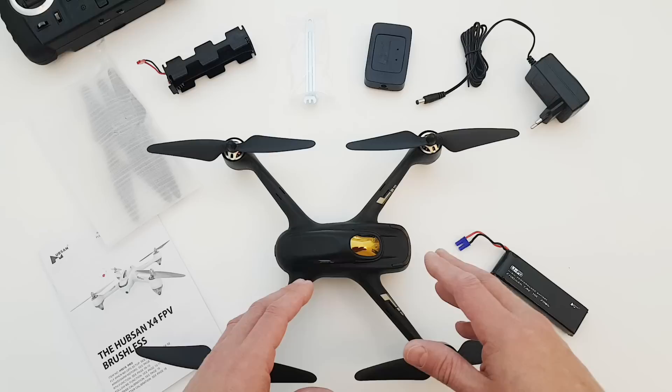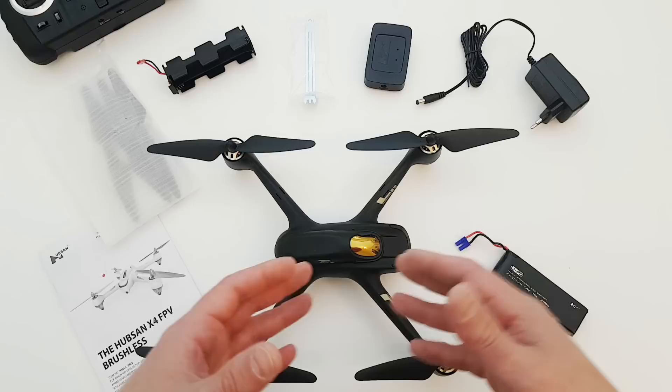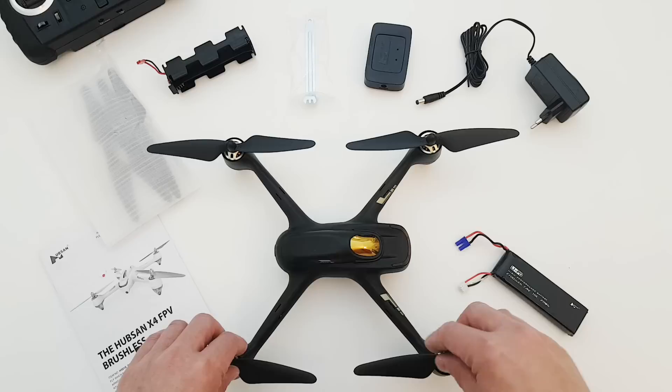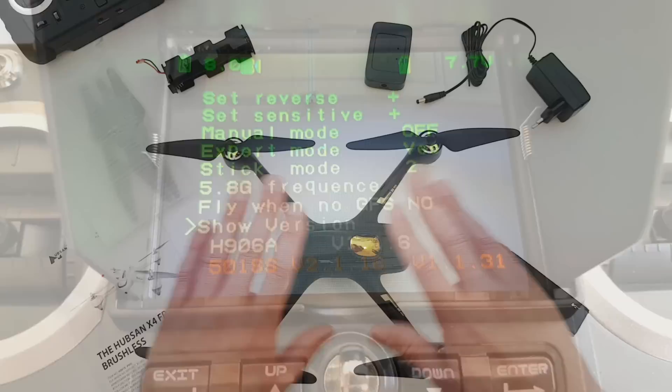If you are flying this with the H7000 controller, which includes waypoints and circle me, I believe that is one of the reasons why they changed the main board — because the previous firmwares they were pushing out to the older model weren't quite as reliable. So the main difference is the innards, the main board from the 501A. Apart from that, pretty much everything else is exactly the same apart from the firmware upgrades.